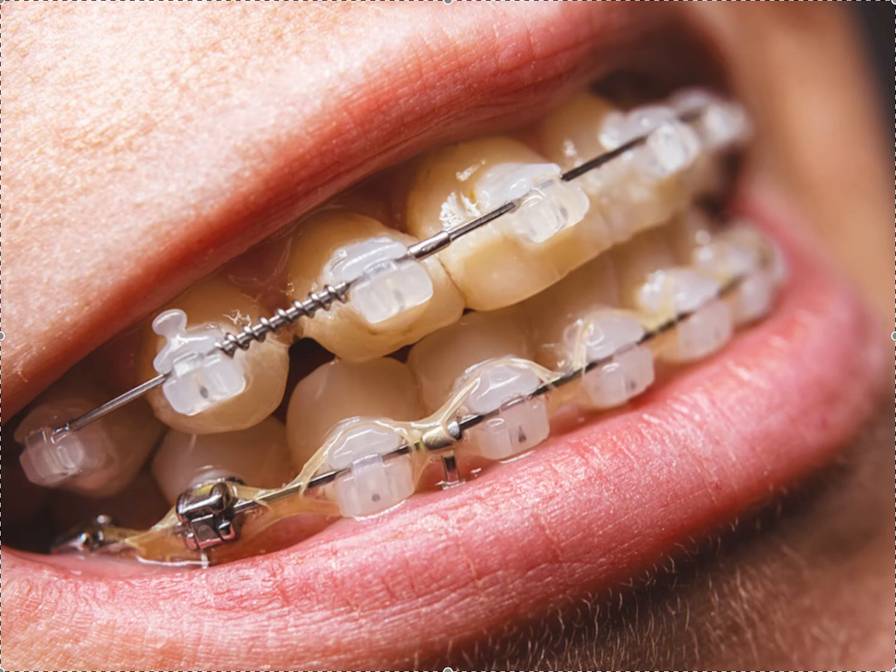Hey, it's Dr. Amanda with Straight Smile Solutions, straightsmilesolutions.com. Today I want to talk about the benefits of self-ligating brackets. There's a lot going on in this picture, and this is why I like this picture. You may not even know what a lot of these components are, but these are definitely self-ligating brackets.